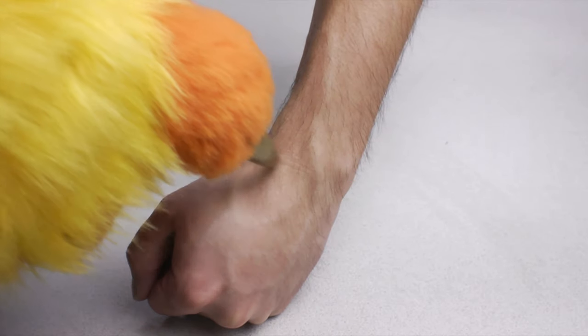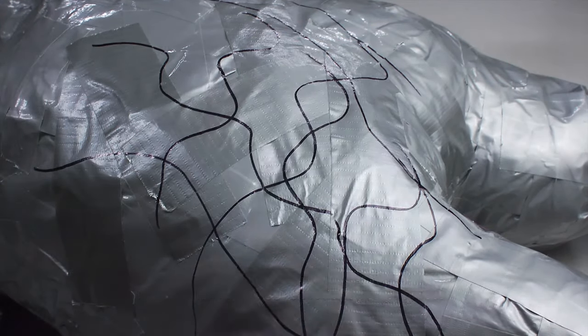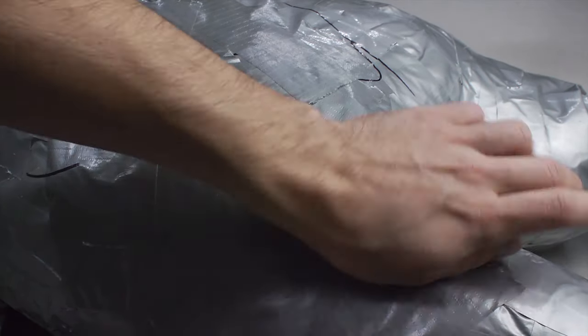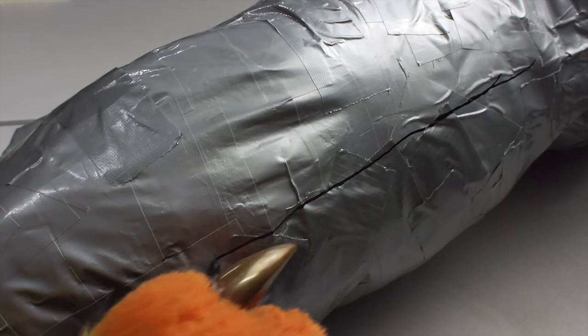It's important to make sure that the duct tape dummy extends to the wrists, ankles, and neck. After the first layer of duct tape is placed, start work on the second. The duct tape dummy will need two layers of tape to properly keep its shape.